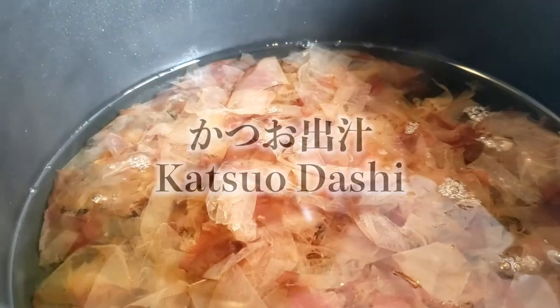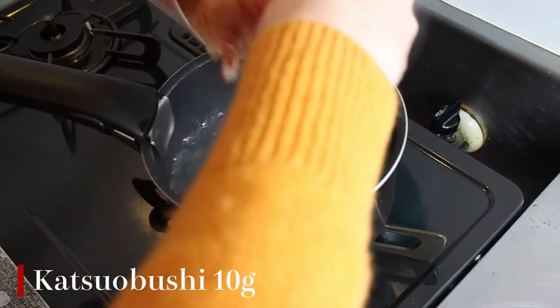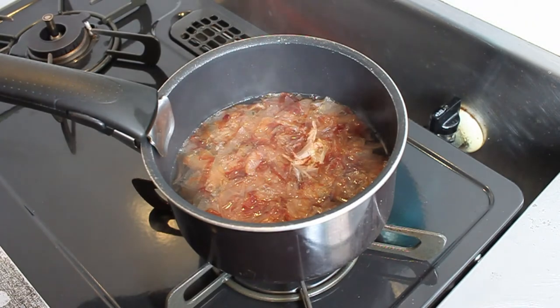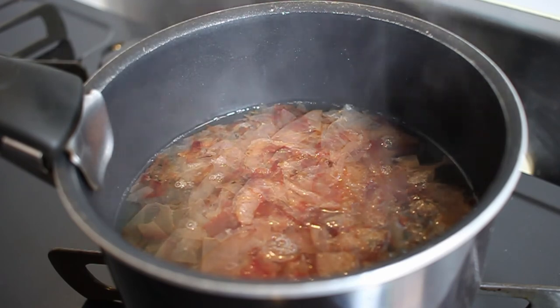So now let's go on to our katsuo dashi. This is probably the easiest one because we don't need to soak them overnight or even for 30 minutes — we're just going to put them straight into the water. I'm going to bring this water to a boil without any katsuo flakes in it. And now that it's boiling, we're going to add our fish flakes to it. As soon as you've put those fish flakes in there, we're going to turn off the heat and just let it steep for 10 minutes. Once they've sat for 10 minutes, we're going to put that through a fine mesh sieve, and we've got our katsuo dashi.